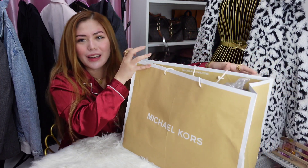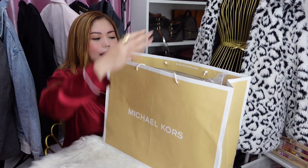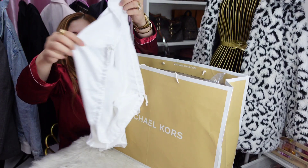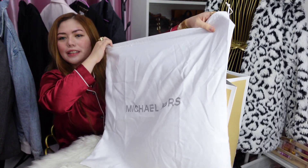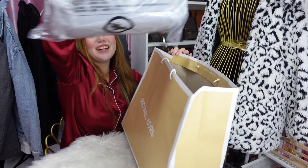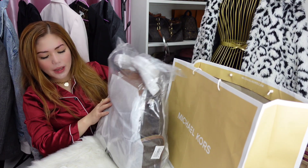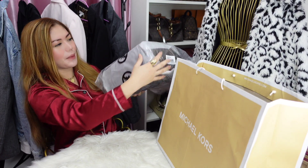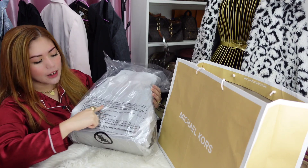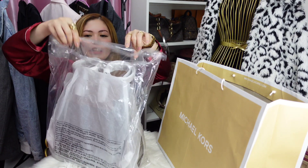As usual, ito natin pinili sa Outlet Village. So, ito yung paper bag niya. And then, meron siyang dust bag. Nasa na siya. Ito siya — naka-MK na plastic bag. May mga warning, something. So, nalikot pala lang natin siya.